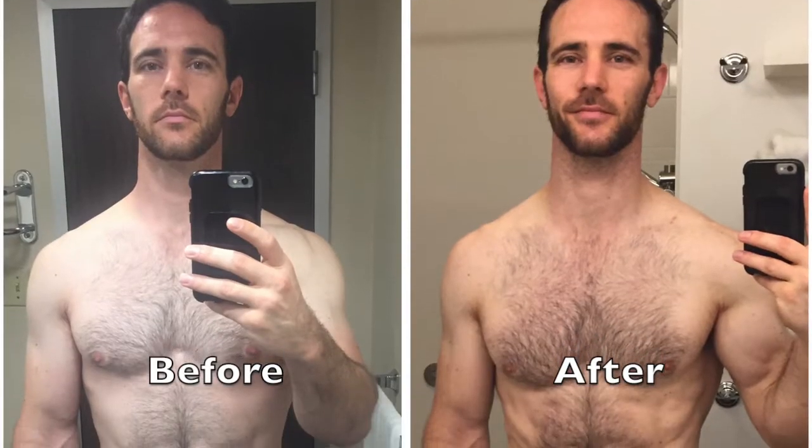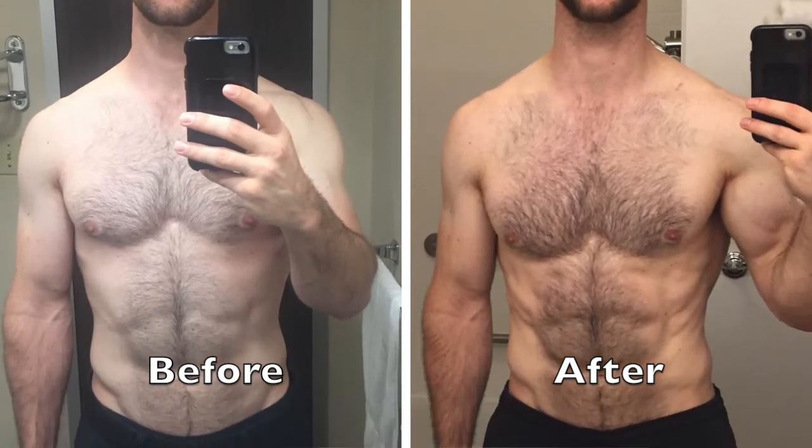Hey there guys, this is Coach Tim with Rev.Man and I've got an exciting review video for you today on my experience with ShiftShop. This is Beachbody's all new three week program that came out very recently. I just finished it up and you can see a little taste of my results right here. I wanted to give you a breakdown of the program itself, my takes on it, what makes it different from other Beachbody programs, and how you can get involved with one of our online training camps for accountability, support, and max results with ShiftShop.